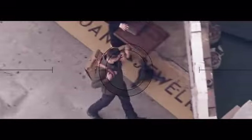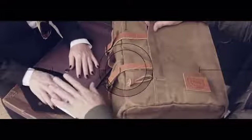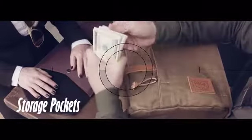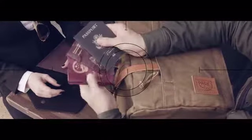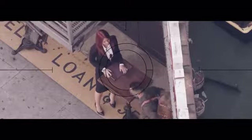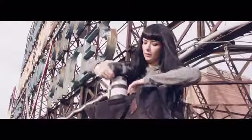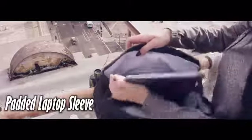In case you were traveling the world under assumed identities, the Pack Animal Rally Pack gives you lots of convenient exterior storage pockets for your unmarked bills and all your passports. You aren't following anyone at the moment, but if you were, you'd enjoy the side zipper for quick top-to-bottom access to the main compartment, where you can also store your laptop in a padded sleeve — along with bird watching equipment.